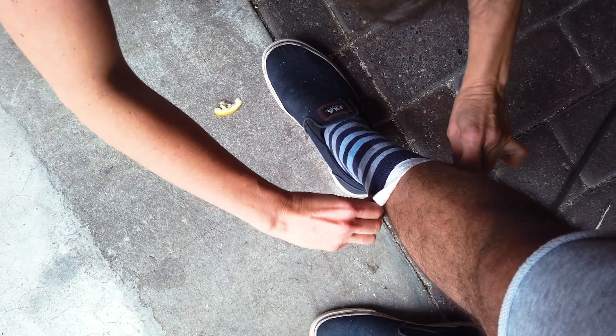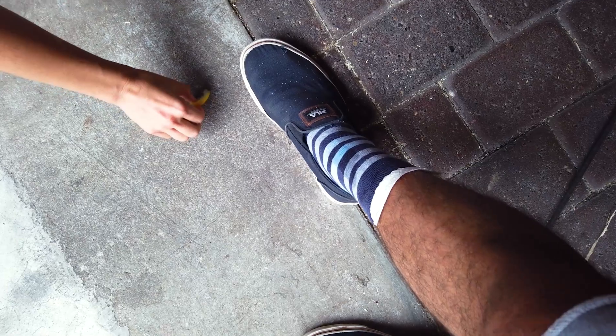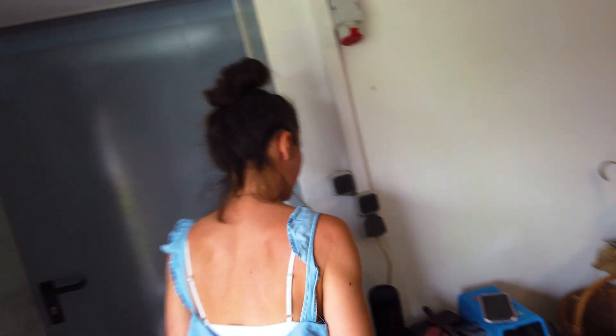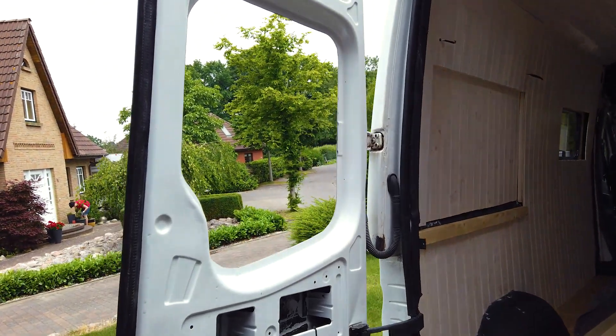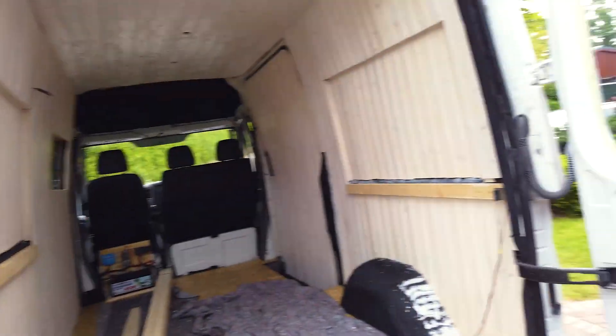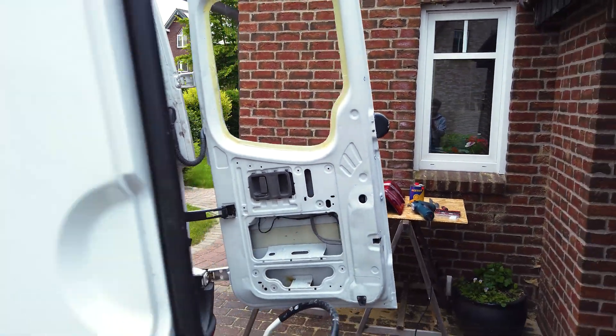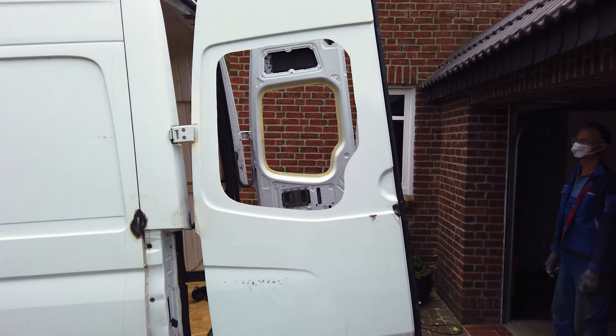Wir haben verpeilt, das Blech festzuhalten. Deswegen ist mir das Blech mal eben kurz aufs Schienbein geflogen. Ich habe eine ganz kleine Schürfwunde, die jetzt sofort fachmännisch verarztet wurde. Wir haben jetzt hier zwei Löcher gesägt und jetzt müssen wir die Fenster kleben. Das wird am Ende echt gut aussehen, das wird super.